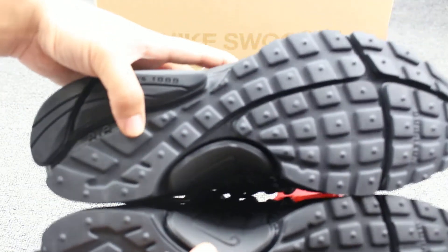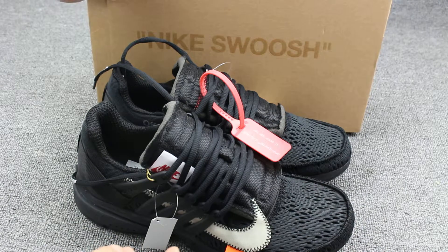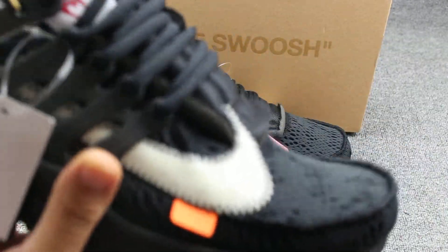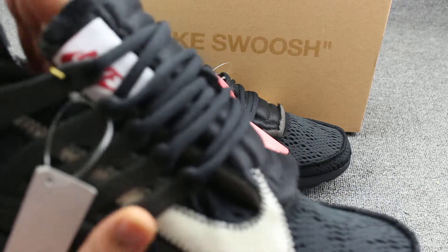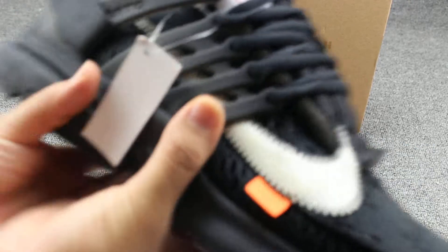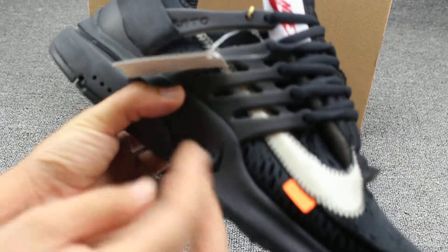All black color. And then I will introduce more details. Guys, please check my website — my website has so many detail pictures. You can check my website.